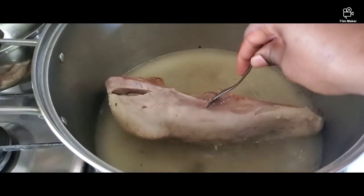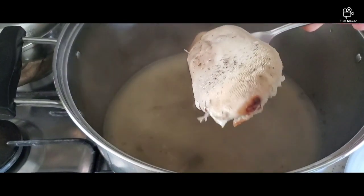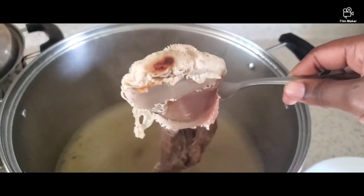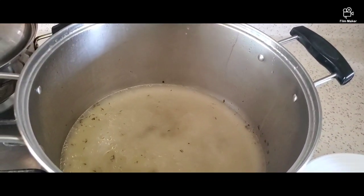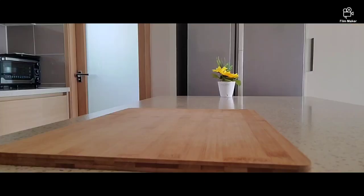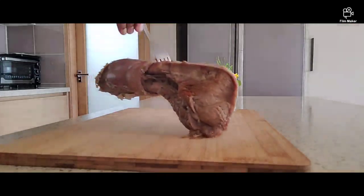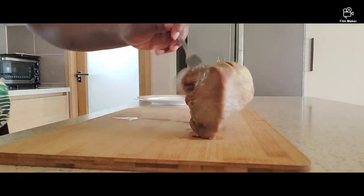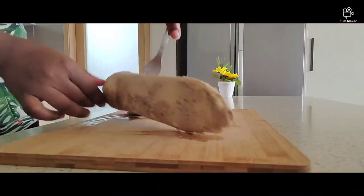My tongue has been boiling for almost two hours now. As you can see, the skin is already peeling off on its own. I'm going to put it on my board and start peeling off the skin. It looks tender.